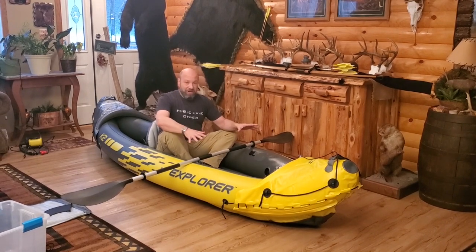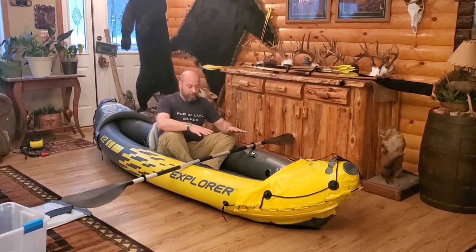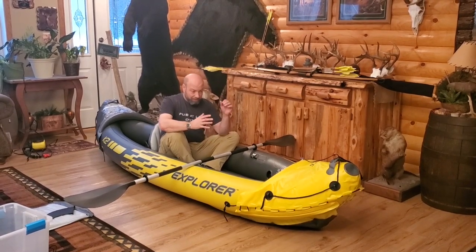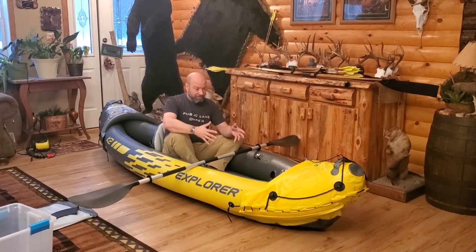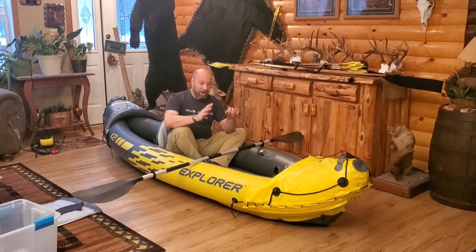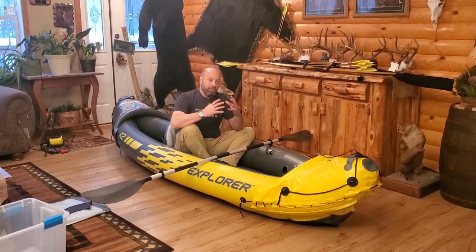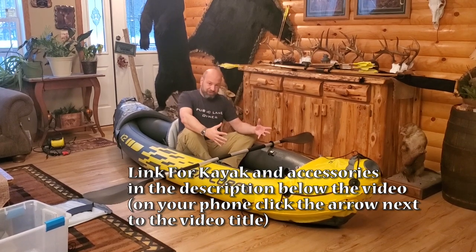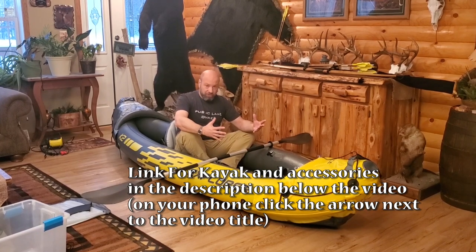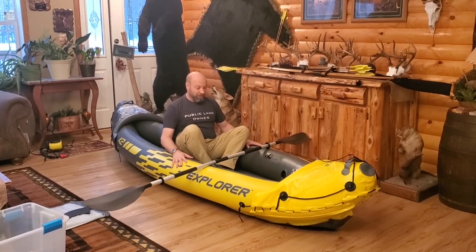That way it stretches, and you never have to do it again. Once you blow it up and use it, it's not going to lose air on you. Too many people complain — it's the same with an air mattress. People buy an air mattress, never blow it up at home and season it, and instead they take it camping, blow it up, put it in camp, and then they wake up the next morning sunk way down in it. If you stretch it the first time and stretch the material the right way, then it holds the air like it's supposed to. These boats are no different, so you want to season them, which is what I'm doing right now for 24 hours.